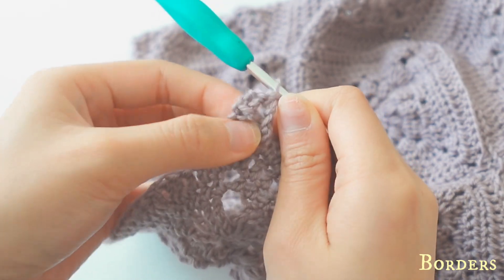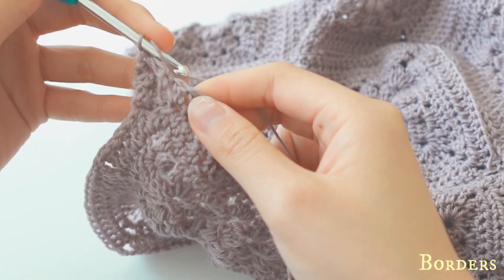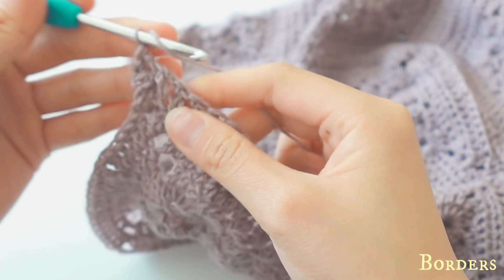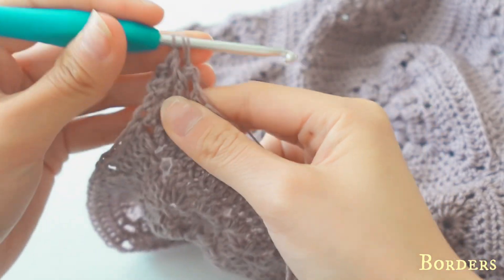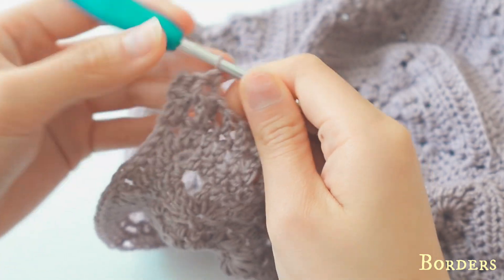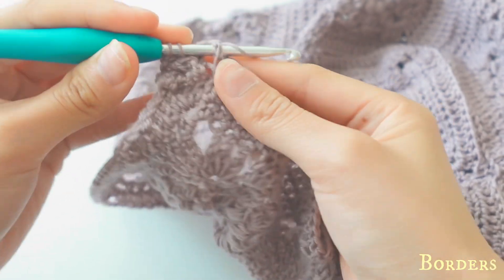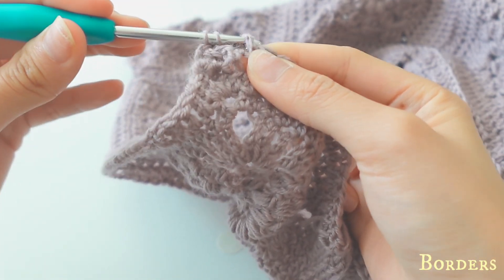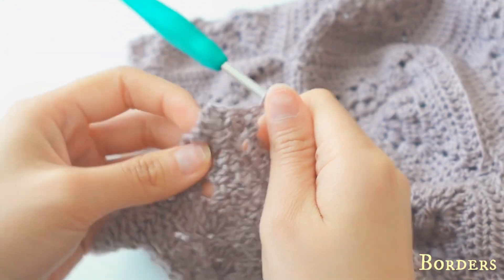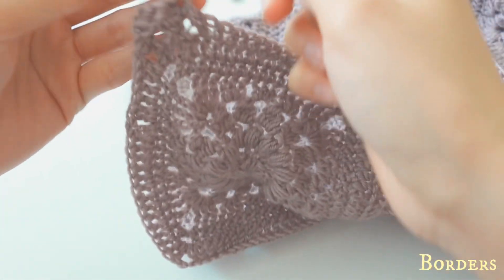For back: yarn over, go from the back, take your yarn and pull up, pull through two, pull through two. For front post: go from the front and then back, yarn over, pull up, pull through two, pull through two. Do this for row two and row three, then meet back once the border is done.